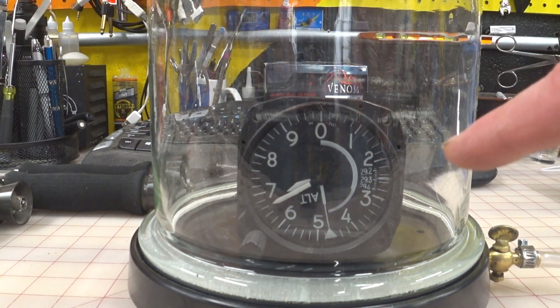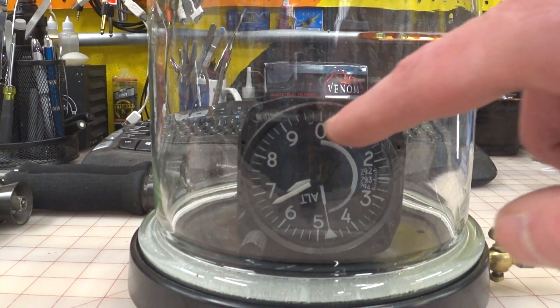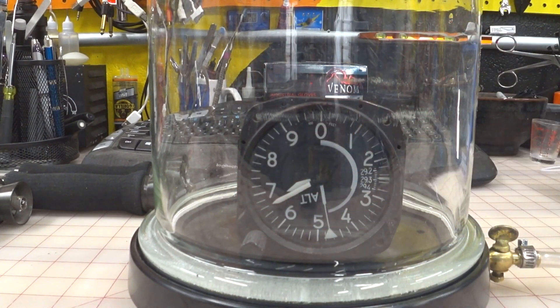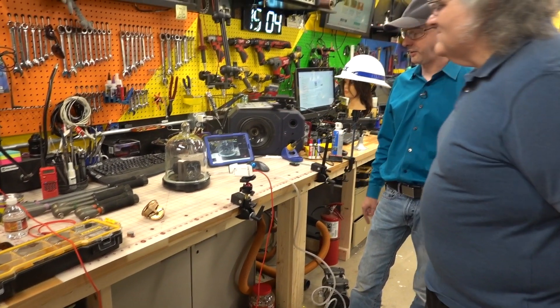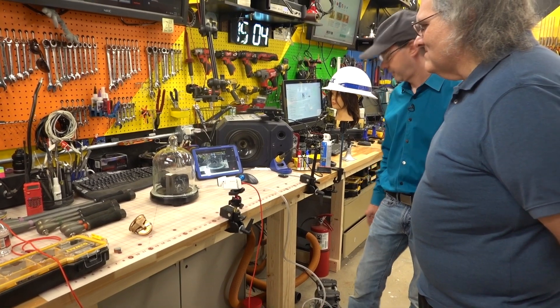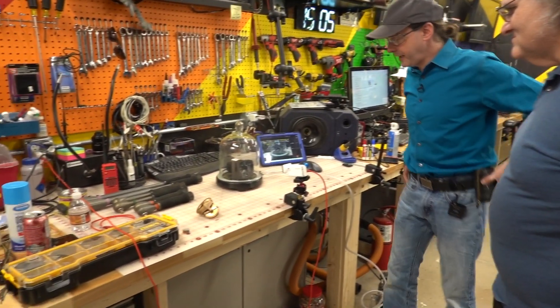Thousands and then hundreds? No — hundreds, thousands, 10,000. So it's not that we're at 5,000 feet, it says we're at 50,000 feet. Lovely! All right, let's come back to Earth. That is super cool.